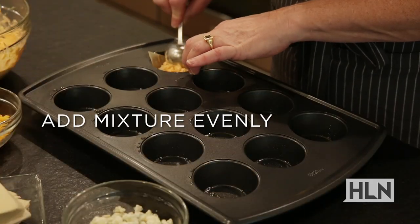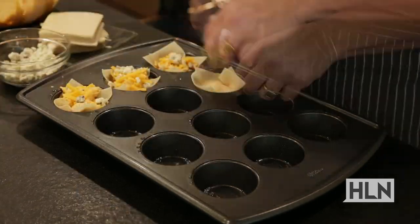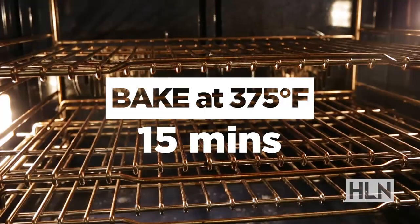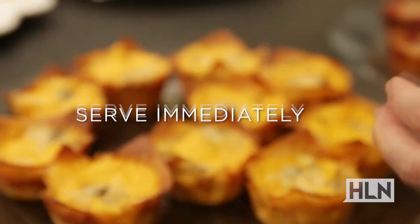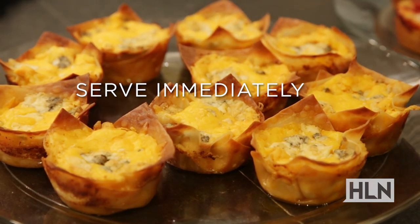Now let's layer these. Wonton wrapper, a tablespoon of chicken cheese mixture, repeat so you have a double layer, topped with remaining cheddar and blue cheese. And you've got the perfect game day snack.